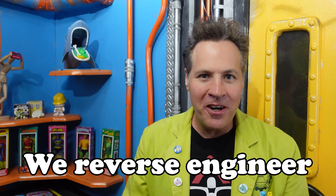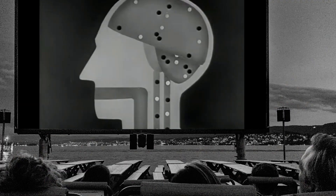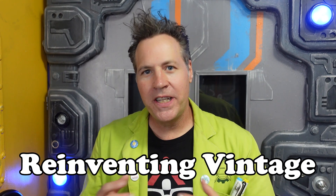We reverse engineer these forgotten treasures from the 70s, the 80s, and 90s. We determine how they work and recreate them, all the while adding our own unique personal spin, improving on the original design. Simply put, we're reinventing vintage.